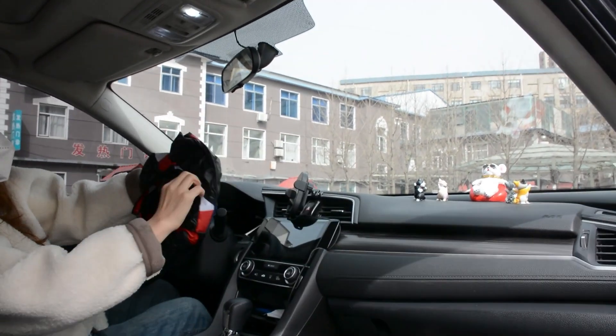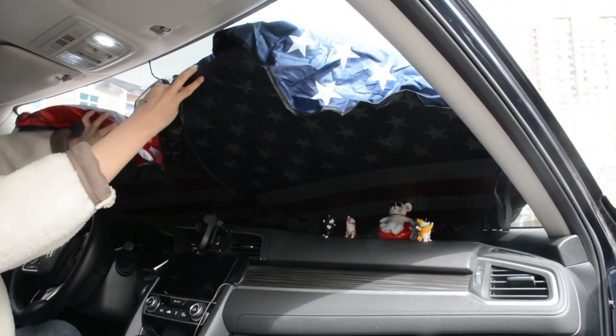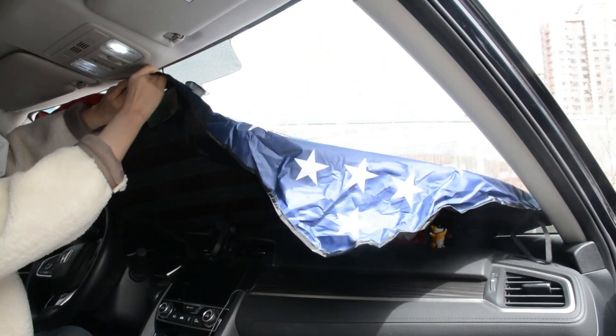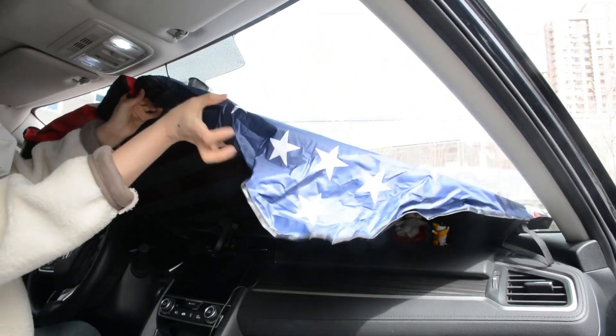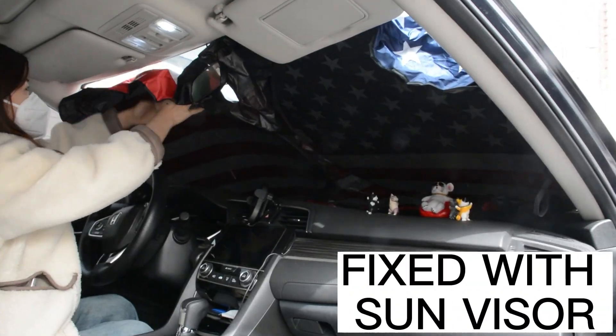The sunshade can be installed quickly. It has a storage bag. Keep the sunshade under the windshield. Use the sun visors to fix the sunshade. Tidy the middle mirror opening.